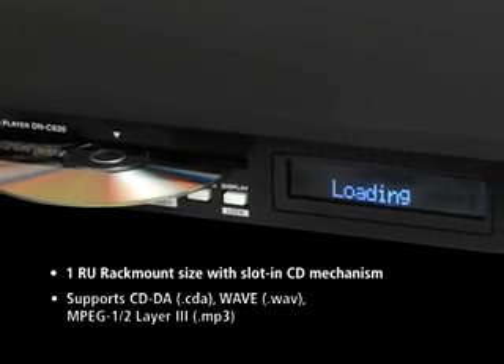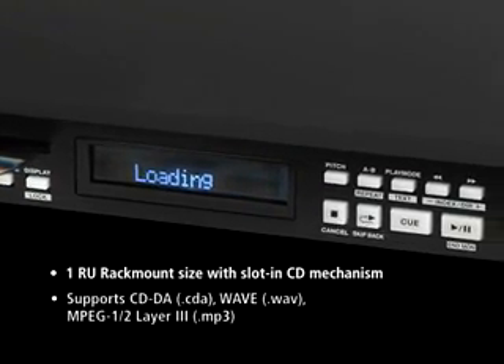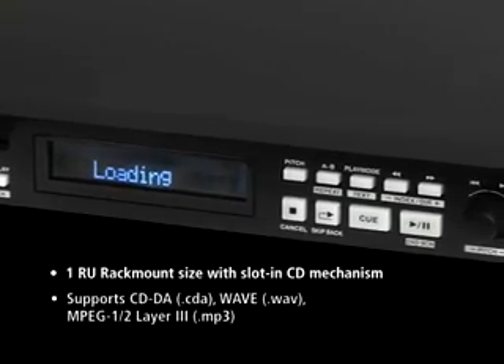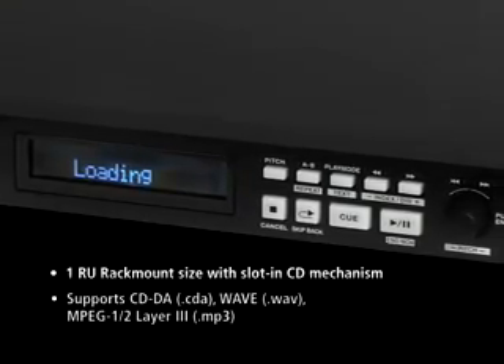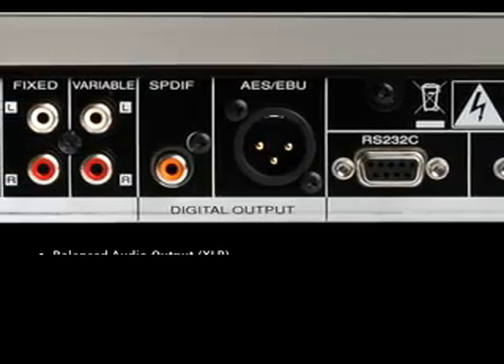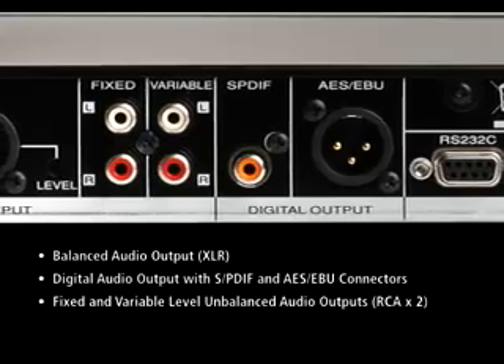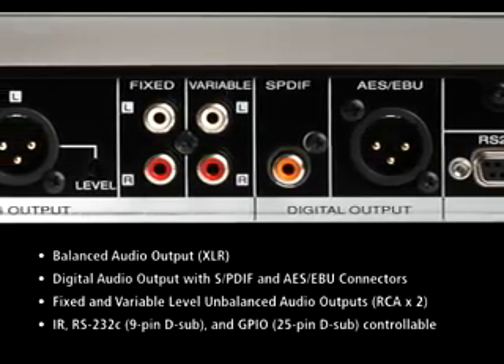such as pitch control, single-track play, cue to music, end monitor, program play, power on play, random and repeat, and professional IOs, including XLR balanced outputs, SPDIF and AES-EBU digital outputs, RS-232, and GPI control ports.